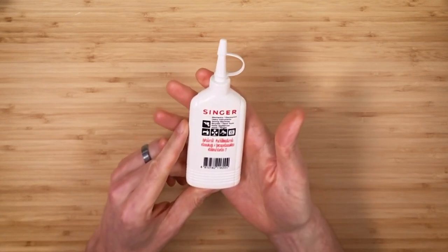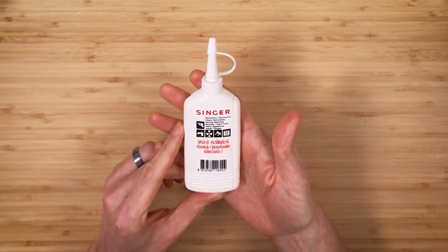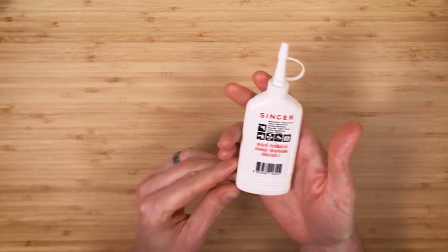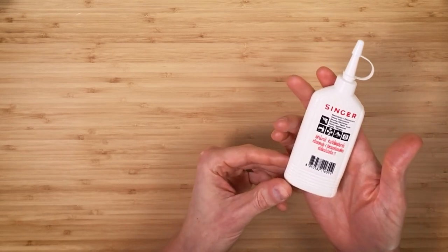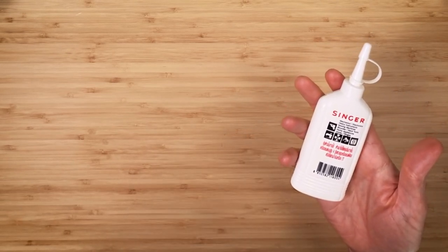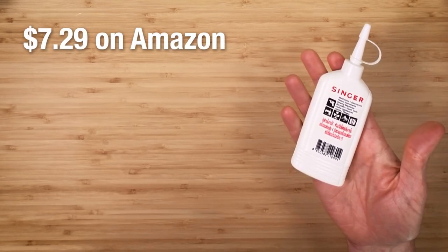The writing on this bottle is all in Thai, and because of that I can't really tell how much is in it. It's written in Thai because Justin lives in Bangkok and this was put together and shipped from there. When you look on Amazon, you see that a small bottle of Singer sewing machine oil is $7.29.